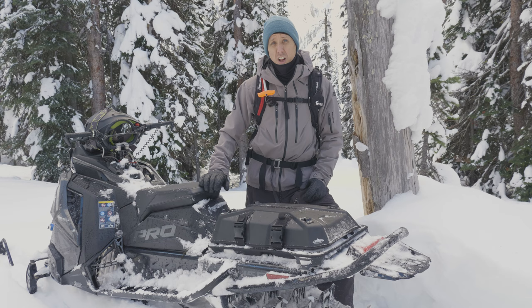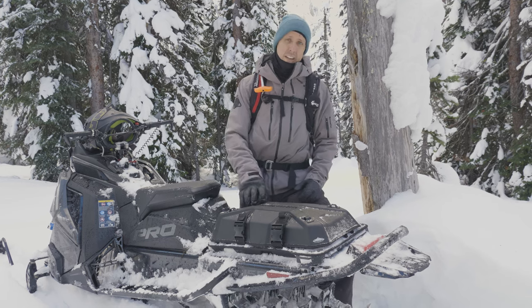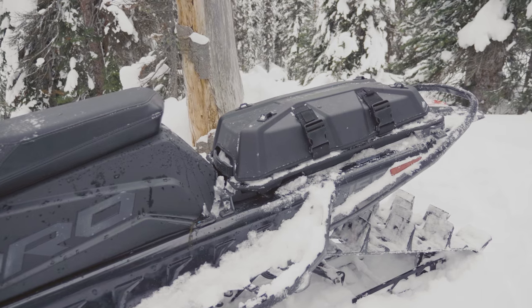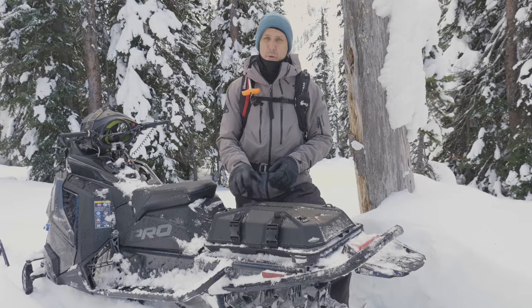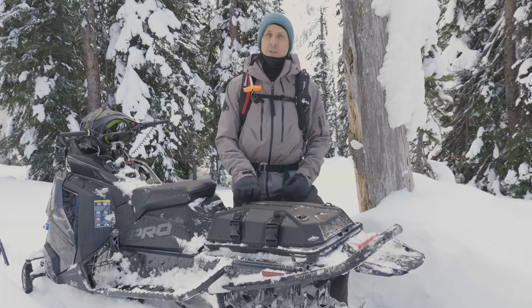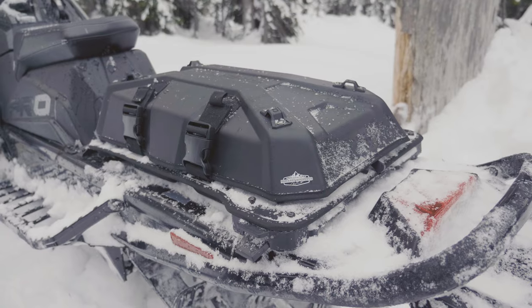I need a place to put it all, and this is what we're using this year. I wanted to show this tunnel bag to you guys. This is the Lock and Ride Flex Brandt Large Bag from Polaris. I'll go over some of the features, tell you what I like about it and what I don't like about it.